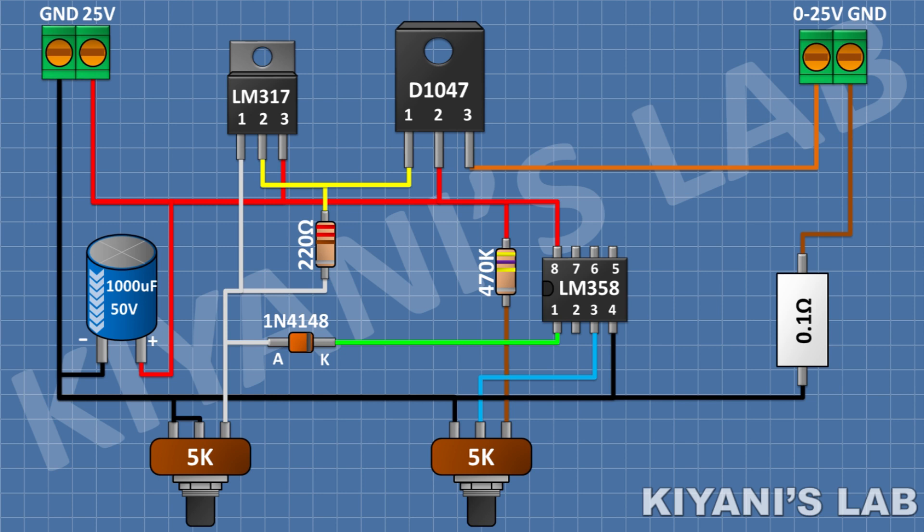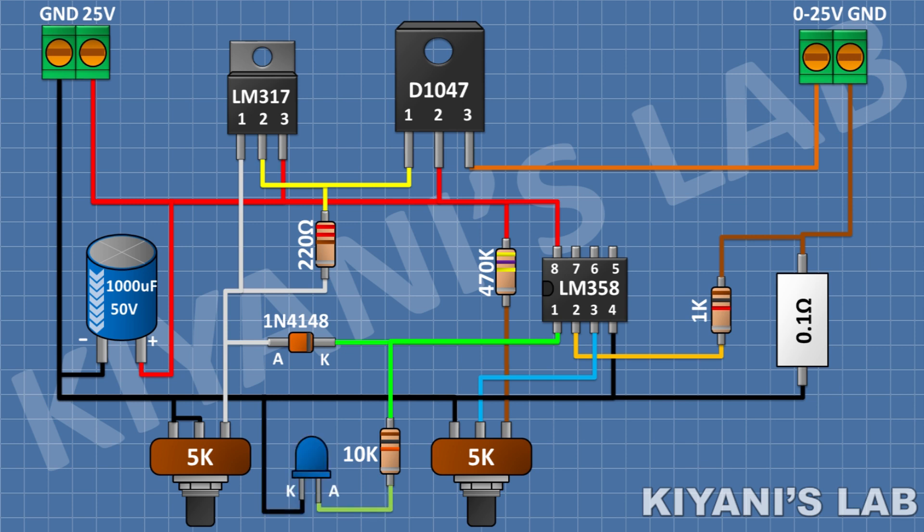After that, I'm gonna connect a 1K resistor and connect its 1 pin to pin number 2 of the IC and its other pin to the 0.1 ohm resistor. After that, I'm gonna connect a 10K resistor and connect its 1 pin to pin number 1 of the IC. After that, I'm gonna connect an LED and connect its anode to the remaining pin of the 10K resistor and its cathode to ground.